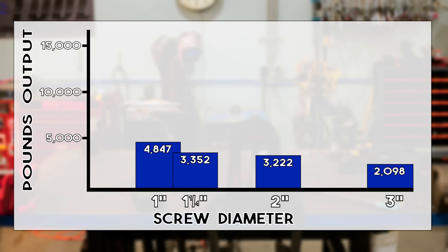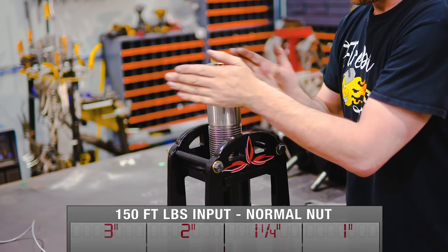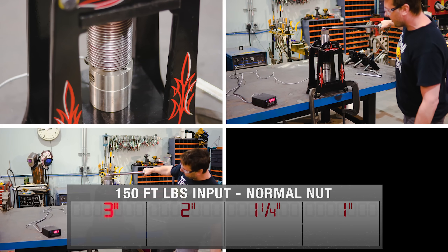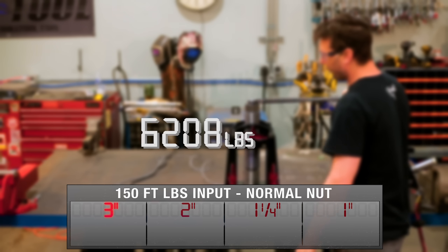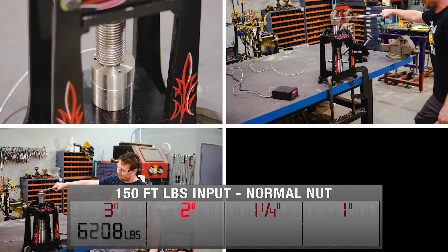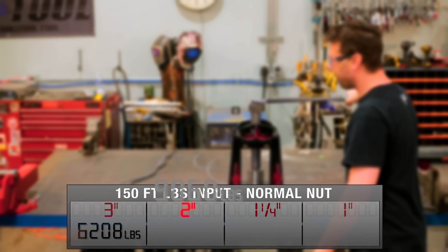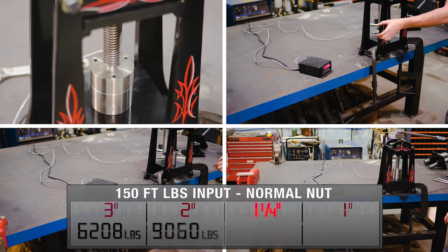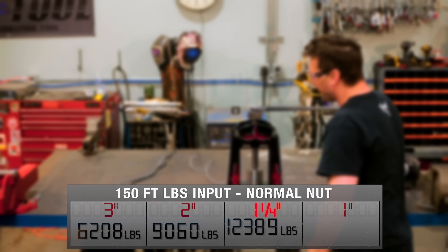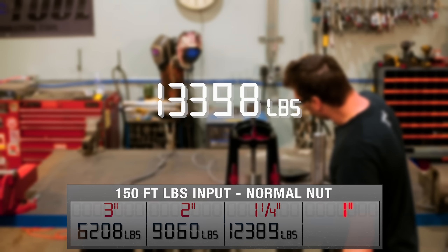At these lower input levels we can clearly see that friction is affecting the screw more than mechanical advantage. Now let's see what happens when we crank up the torque to 150 foot-pounds. The three inch screw at 150 foot-pounds gives an average output of 6,208 pounds. The two inch screw averages 9,060 pounds. The one and a quarter inch screw breaks into five digits with an average of 12,389 pounds. And the one inch screw averages 13,398 pounds.